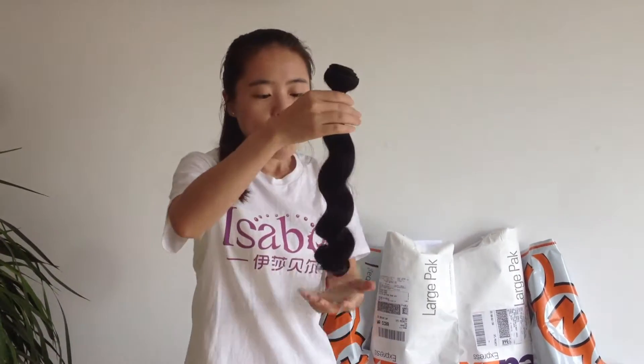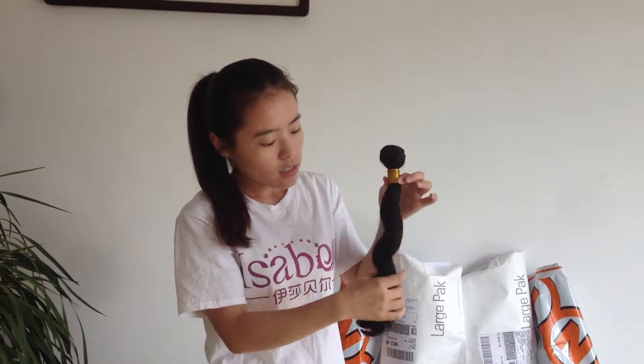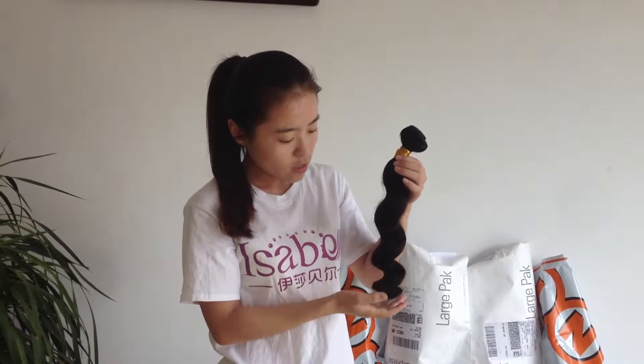This is one type in our store. If you like others, we have body wave, African, straight — straight here.